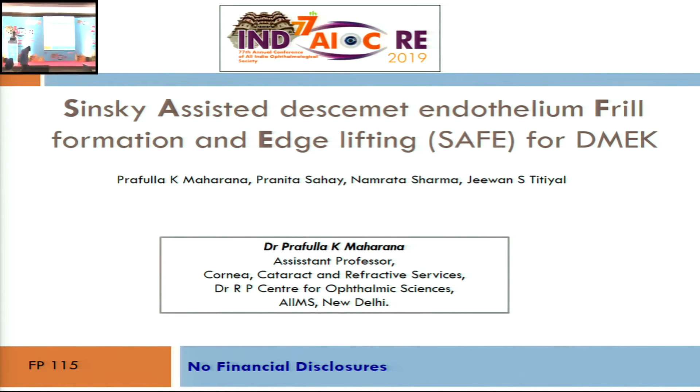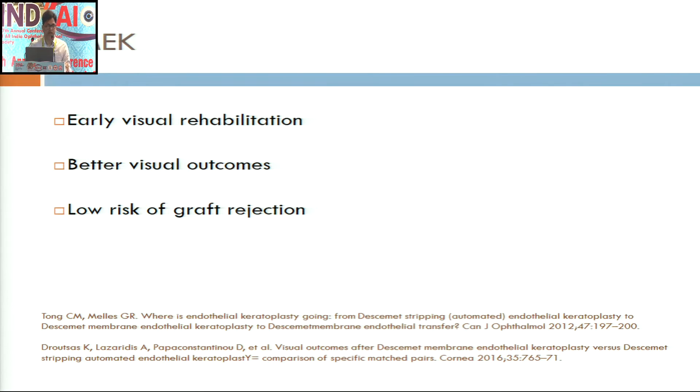Good afternoon, respected judges and my dear delegates. I will be presenting the result of our study on coming out with a simple technique of DMACC donor preparation — Szynski-assisted Descemet membrane endothelial frill formation and edge lifting for DMACC — which is simple and doesn't require any sophisticated or expensive equipment. DMACC is the most preferred endothelial keratoplasty technique currently, largely because of its best visual outcome, low risk of graft rejection, and cost effectiveness.